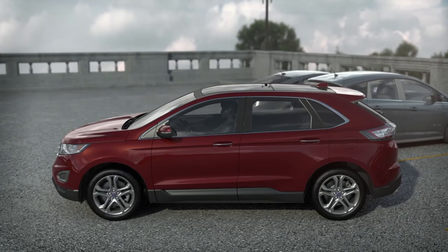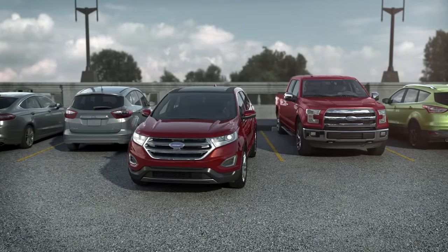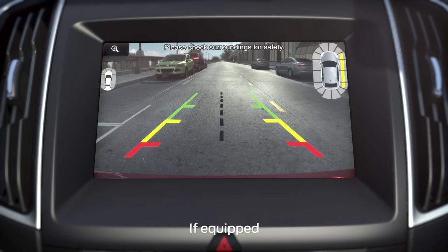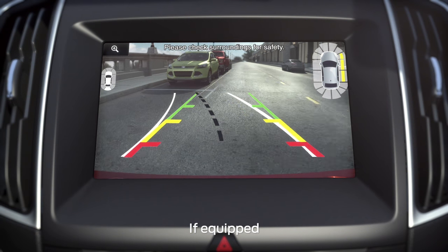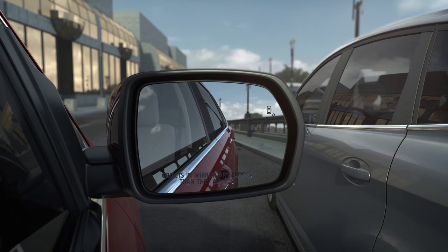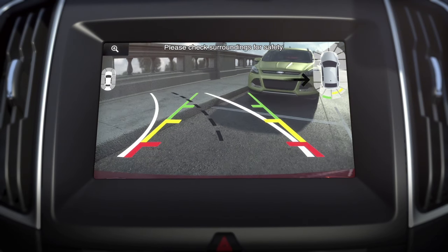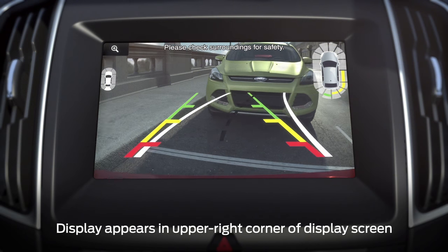Keep in mind, you can cancel the parking process at any time by grabbing the steering wheel or pressing the activation button again. Your vehicle also has something called side sensing — an enhancement to your forward and reverse sensing systems. It uses a chime and a visual diagram display on your touch screen with red, yellow,